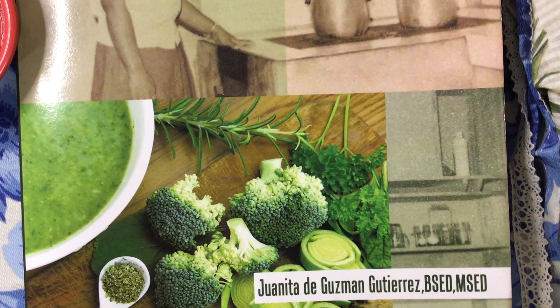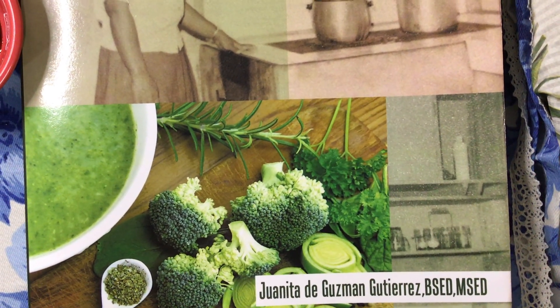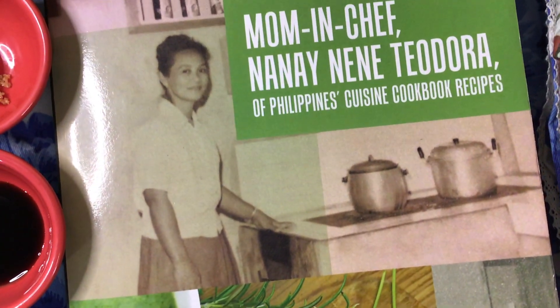Yes, that's me, Juanita, the author, the writer, New York City school teacher here in the USA, who wrote this book for my mom.